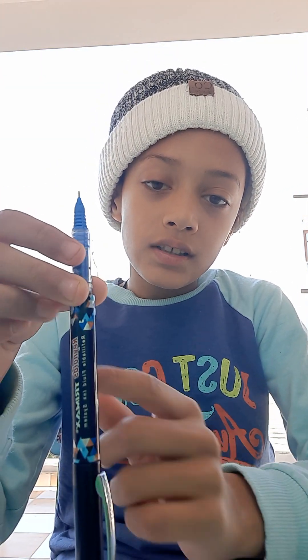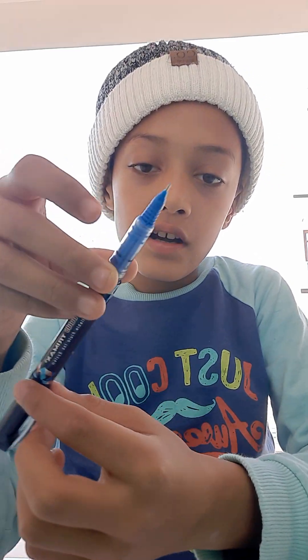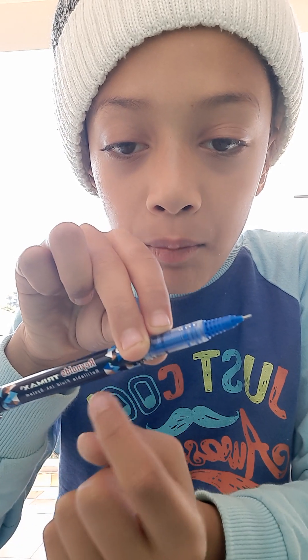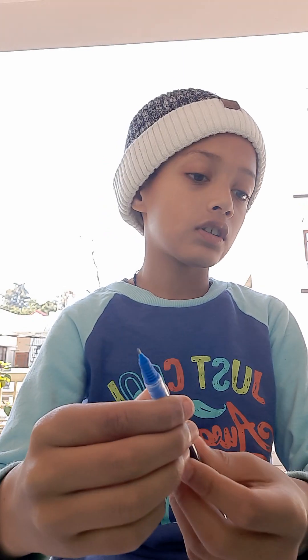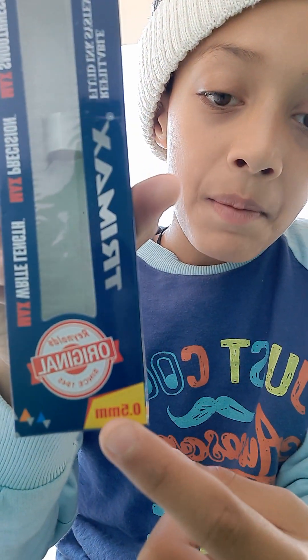There is some kind of triangle-shape pattern on the body, and it is written 'Trimax refillable fluid ink system.' There is also written 0.5 mm.